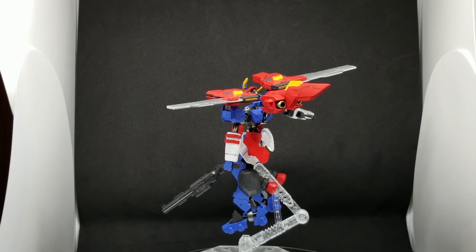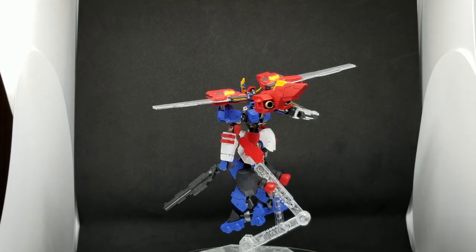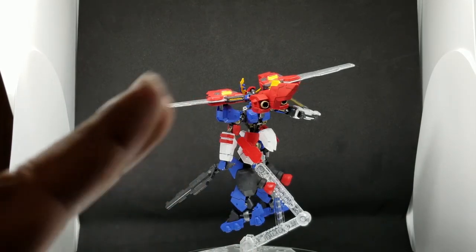This is Feelgood of Feelgood Gunpla. I wish everyone a good day — later!